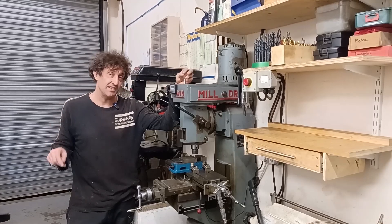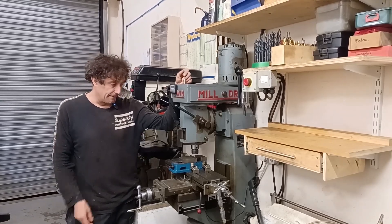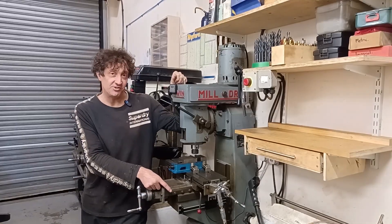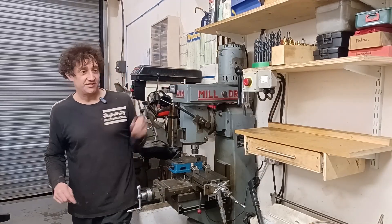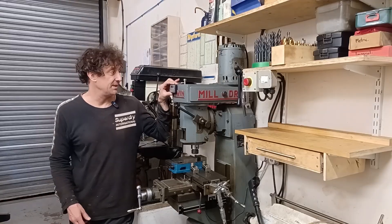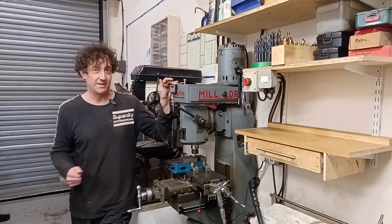I did do a couple of things yesterday but I didn't have my camera with me. One of the things I did was fit the world's cheapest DRO to the milling machine. I didn't have any batteries so I couldn't try it out, which was a bit disappointing, but I've got some now so I'm just going to try it.